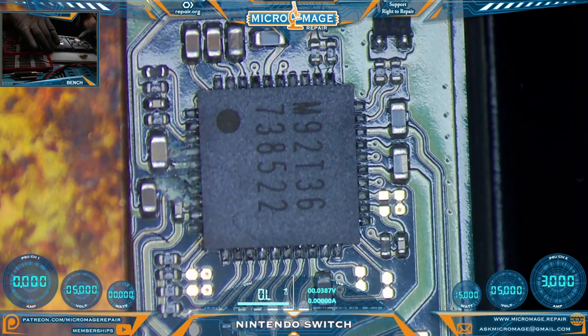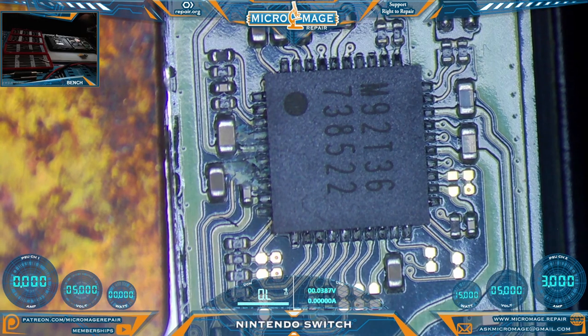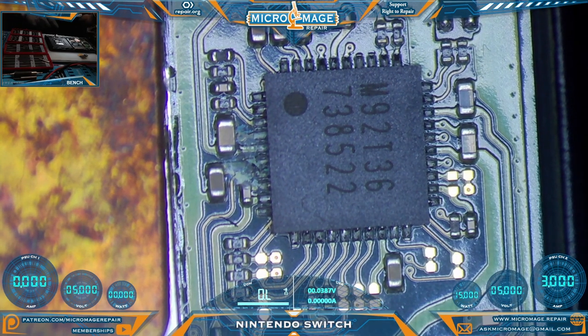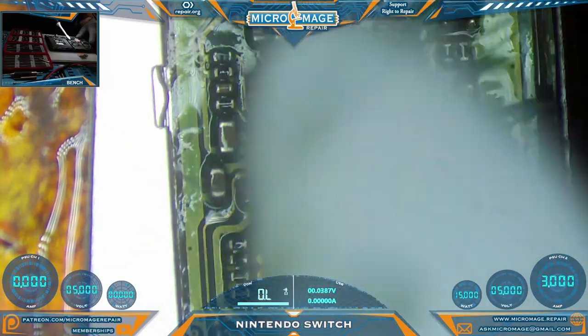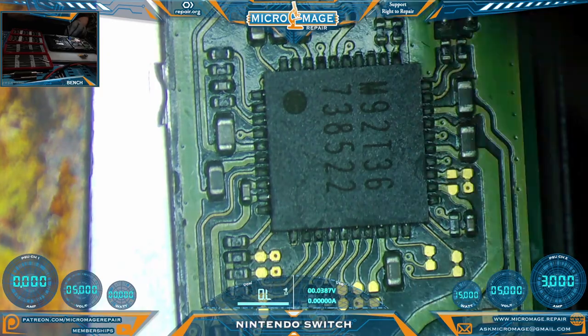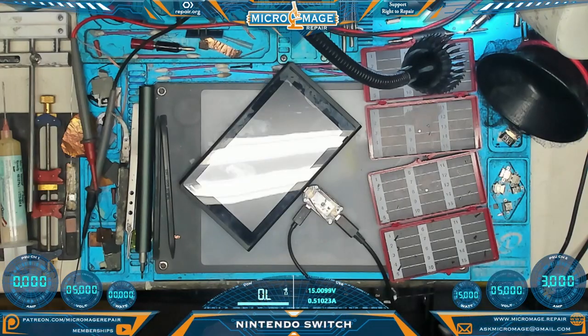Even more odd, I see no more corrosion anywhere else on the board. Because we are communicating with the M92T36 — we're pulling 15 volts — what I'd like to do is clean up this corrosion and test again. We're going to use our ultrasonic toothbrush and some IPA. It could be that the corrosion was just shorting something. I never want to assume something's dead until proven otherwise.